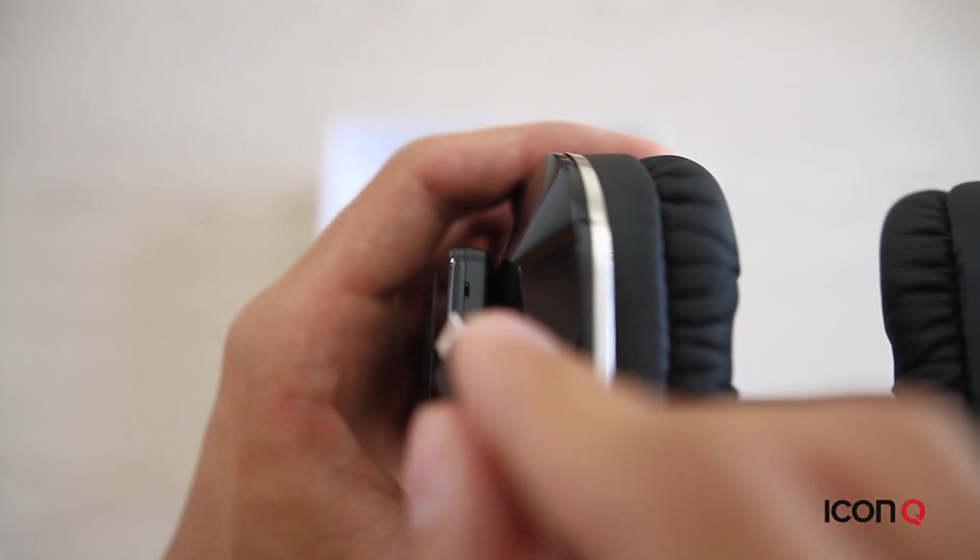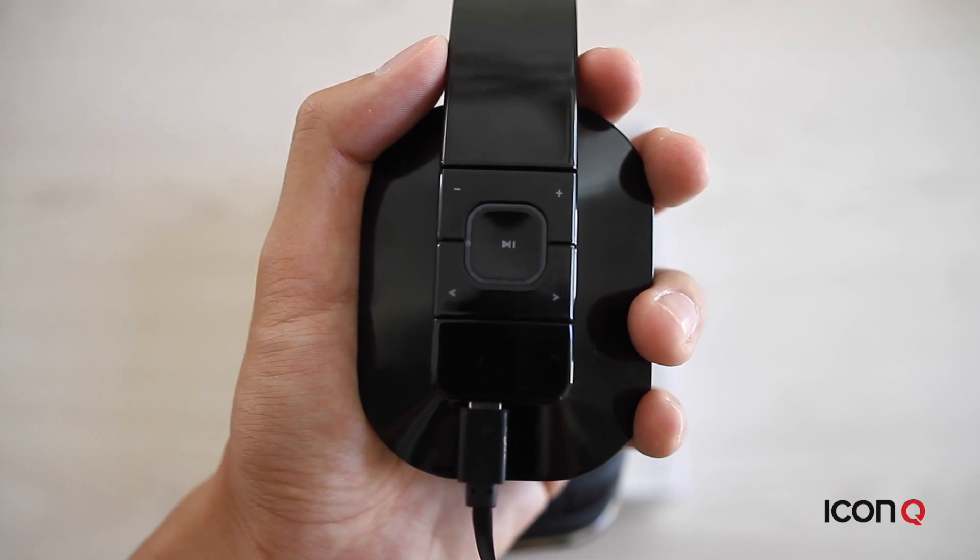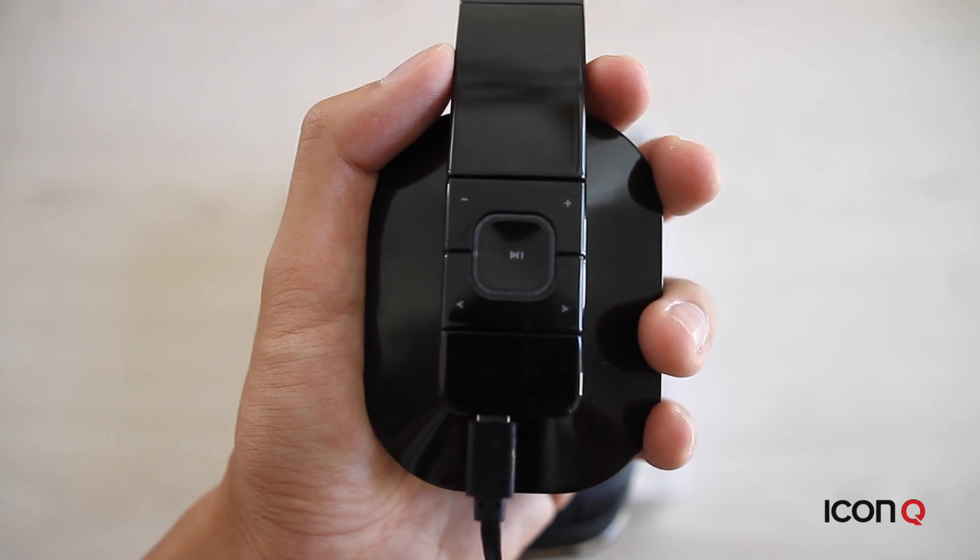To charge the headphones, use a micro USB cable which is included in the box. You can connect the USB cable to your computer or a power adapter to charge.